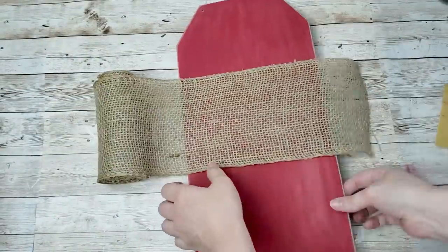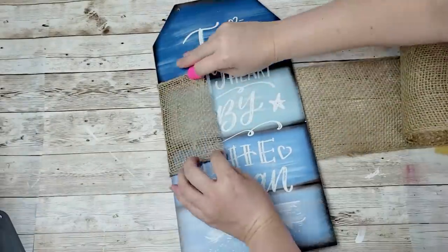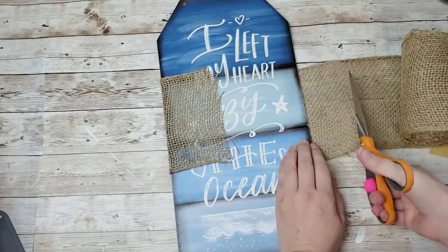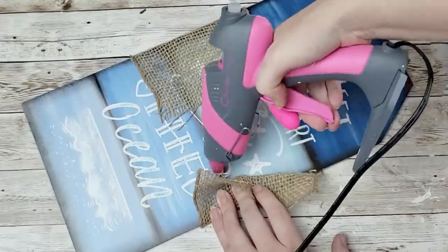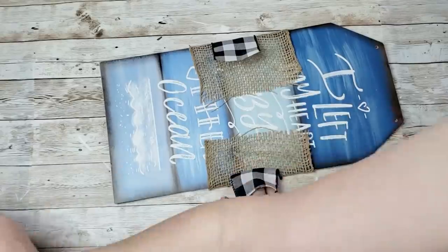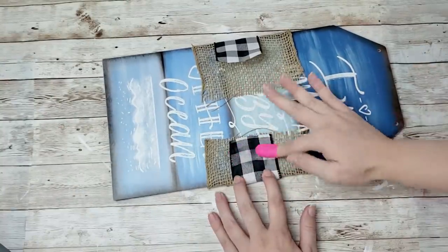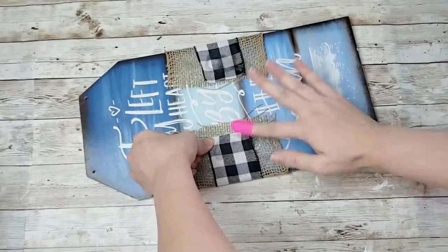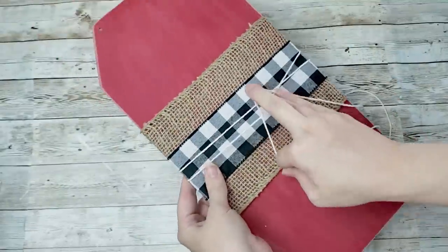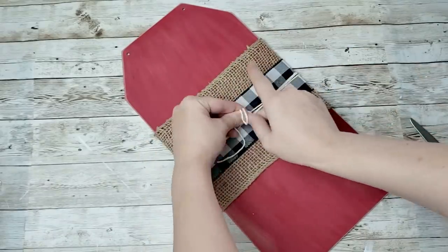I'm going to take this burlap from Hobby Lobby — they carry these all year long — and hot glue it down to the back, making sure to pull it tight so the burlap is pretty tight around it. Then I'm going to take this buffalo check ribbon, also from Hobby Lobby, put it on top of the burlap and hot glue it down. I'm then going to take some white string, wrap it around three times, and tie a little tiny bow right in the center.